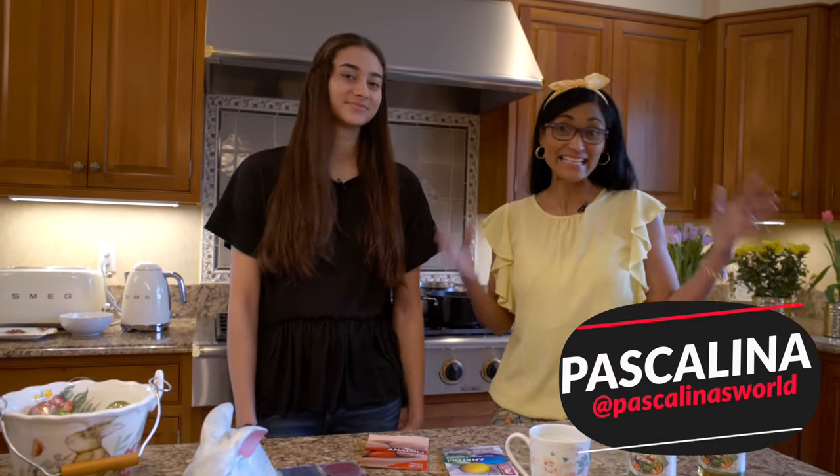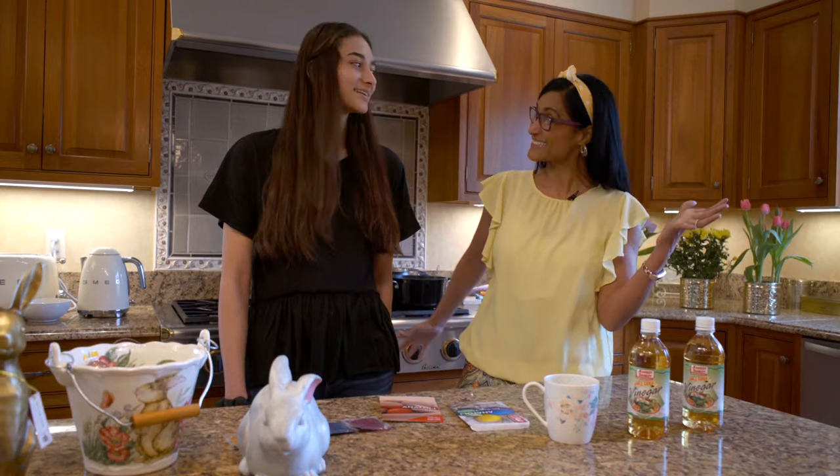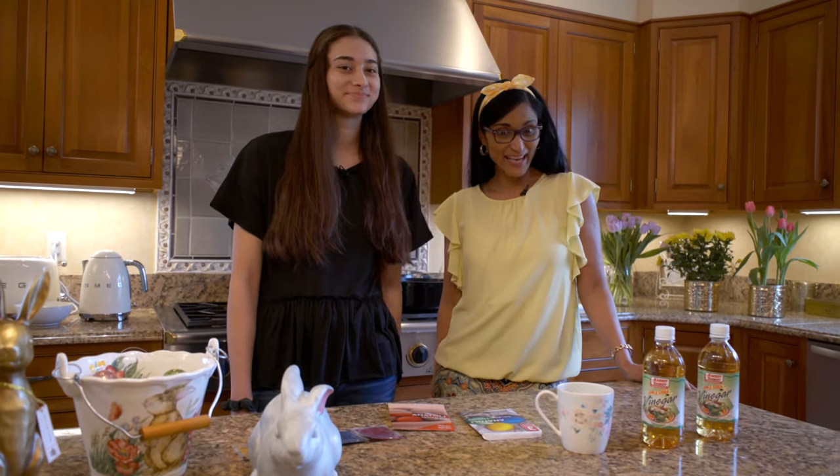Today we are going to do something really special because it's Easter! Jesus is risen! So what are we going to do? We're going to do colorful Easter eggs.